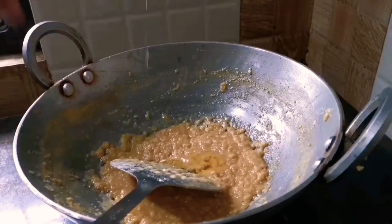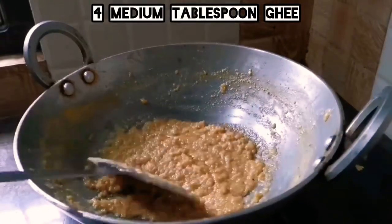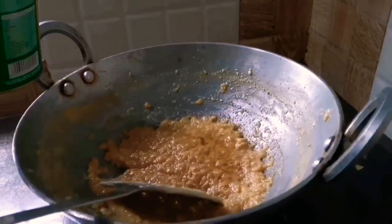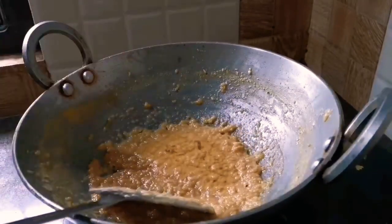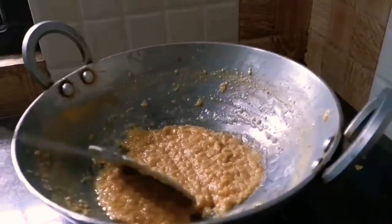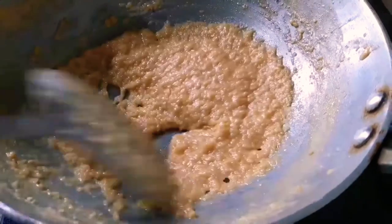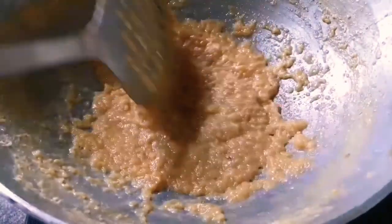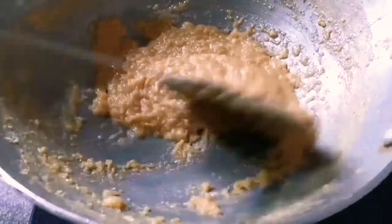Now we will add 4 big tablespoons of ghee and mix it very well. Adding ghee greatly enhances the taste and also gives a wonderful aroma. You don't need to add anything else — no cardamom, no cashews or raisins — because it tastes amazing just like this.